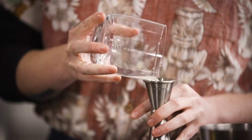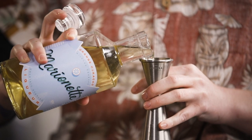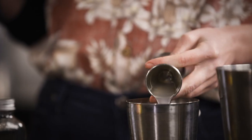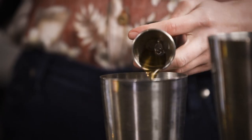Then 25 ml of your fresh lime juice, 15 ml of your triple sec or curacao — something orangey flavored — 10 ml of your orgeat and then 5 to 10 ml of your rich demerara sugar.